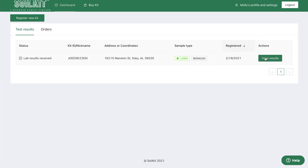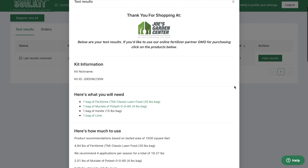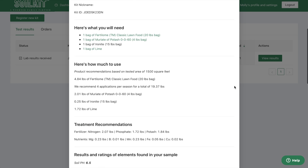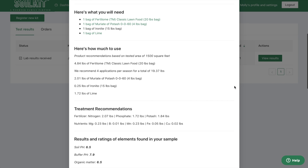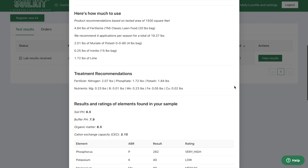Click on the test results you are interested in. At the top of the results page, you'll find details about the partner who provided your soil kit. If you purchased online, you'll find a link to one of our online fertilizer partners. Below that will be easy to understand fertilizer recommendations, calculated for you based on your results, the sample area size, and the products available from the partner from whom you obtained SoilKit.